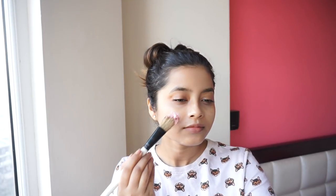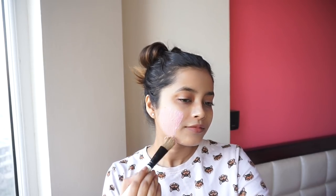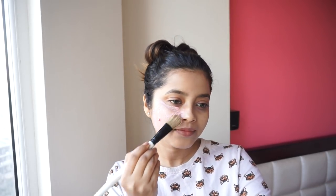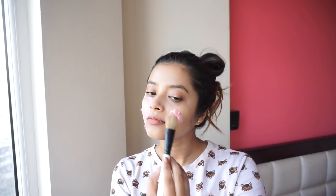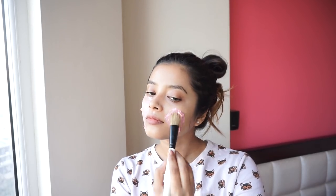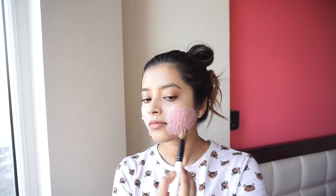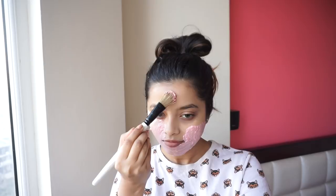Now apply a thick layer of this face pack on your face and neck — it smells really amazing. Strawberry juice contains skin lightening extracts as well as beneficial acids which reduce dark spots. Strawberry is rich in antioxidants, flavonoids, and salicylic acid, which prevents pimples and exfoliates dead skin cells really gently.